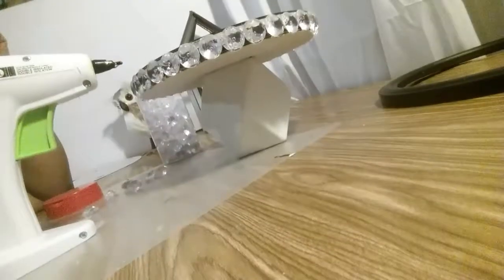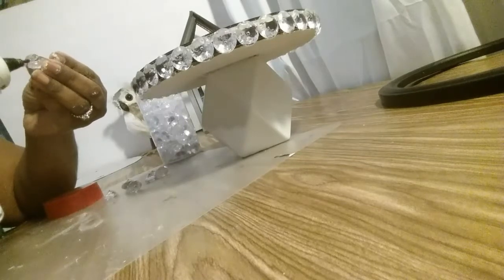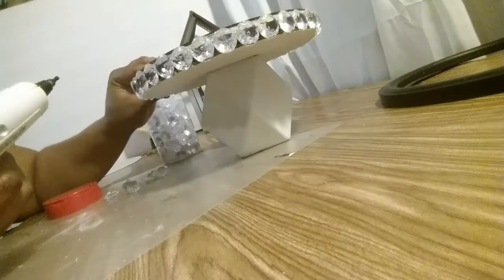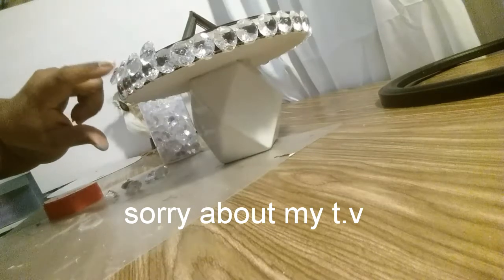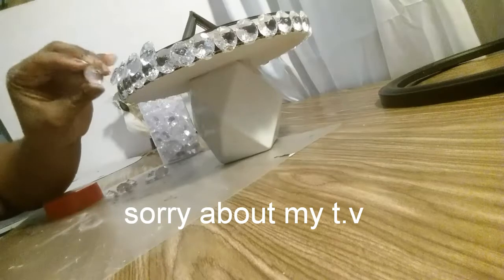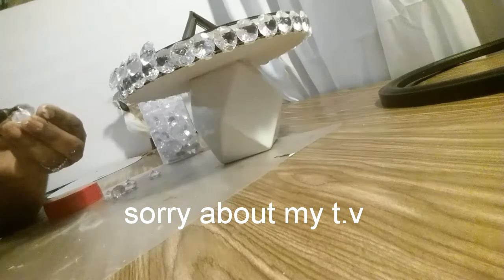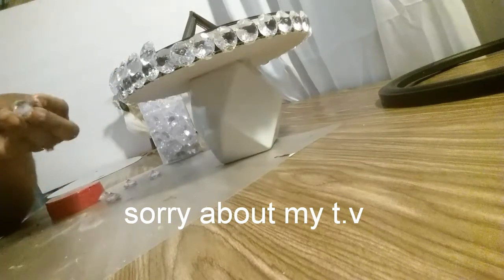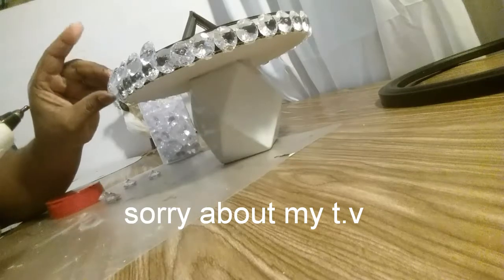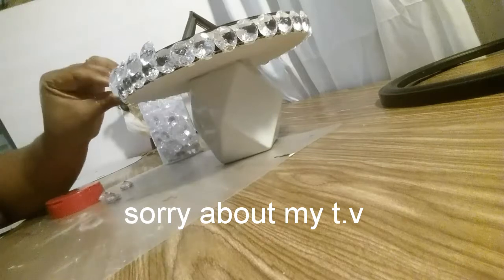Now I'm taking some more beads and I'm going to put them in between each existing one. This is the bottom layer and this is the top layer. I'm gluing them on with a little hot glue — just put a little dab on the spiky part and stick it right in the hole. I'm going to continue this all the way around the mirror and I'll be back when done.